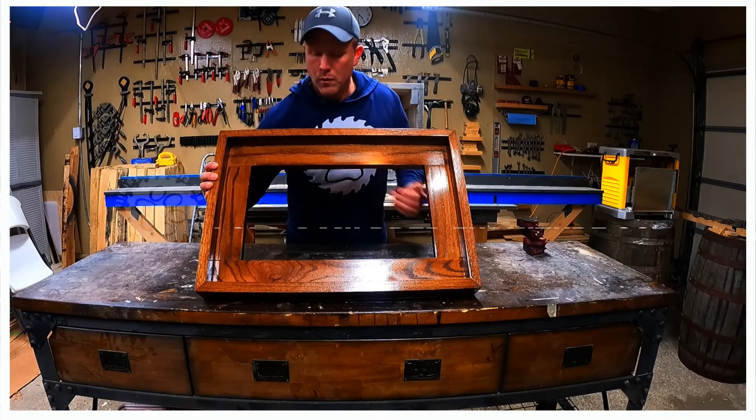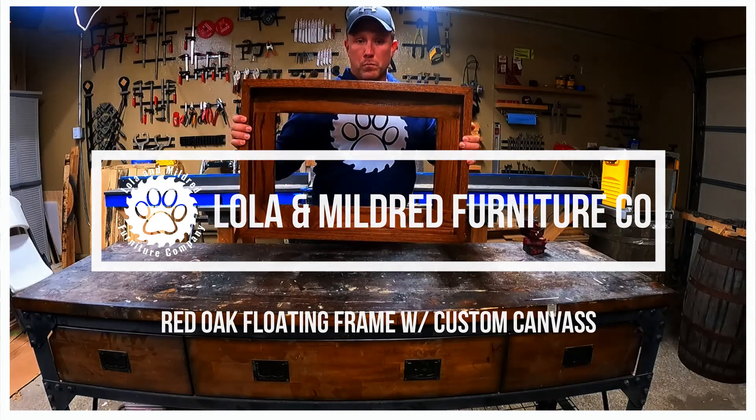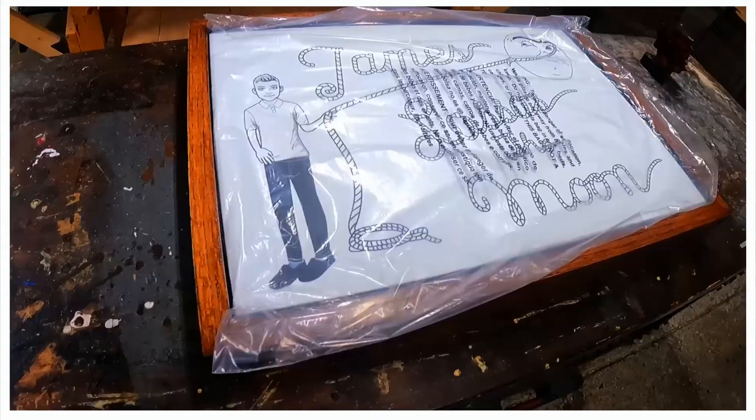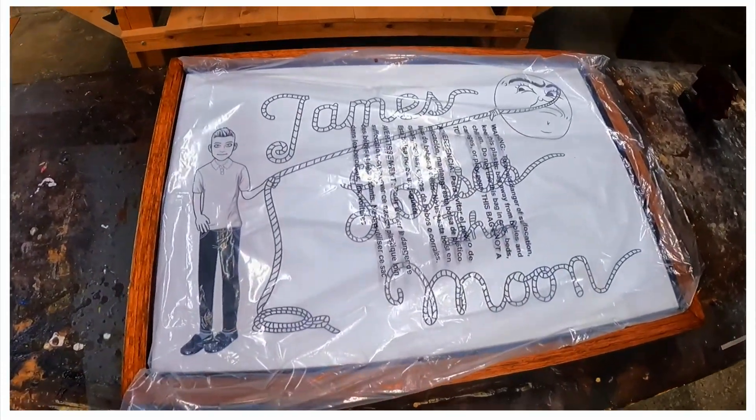My name is Jay Tizzle with the Lola and Mildred Furniture Company. Today we are going to show you how we built this red oak floating frame to display a custom George Bailey lassoes the moon canvas for Jamie's Christmas present. Stick around.